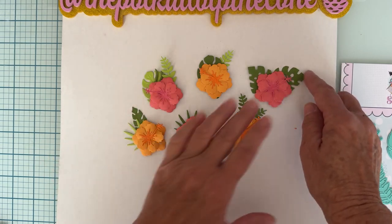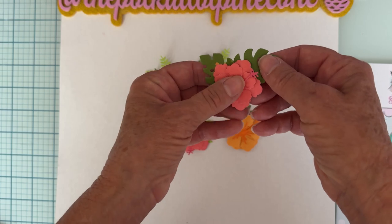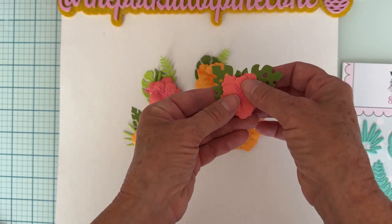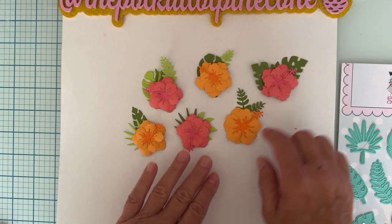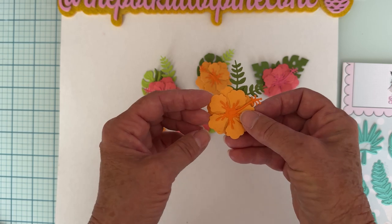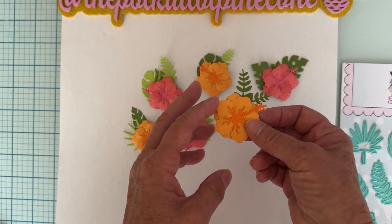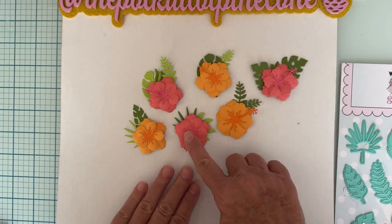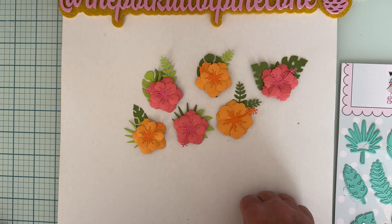On this one I put two of the same shape together — pointing in different directions. These ones here are all using two layers of the flowers.